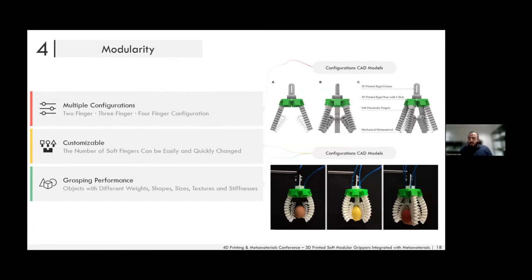These grippers are called modular because we can easily change the number of fingers. The base contains six slots, allowing two, three, four, five, or six fingers, and since both fingers and base are 3D printed they can be customized for any application. For this work we had three configurations — two, three, and four fingers — allowing grasping of objects with different weights, shapes, textures, and stiffnesses.